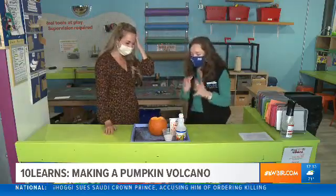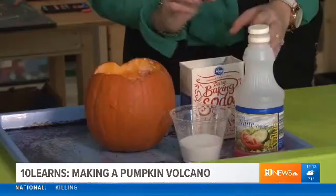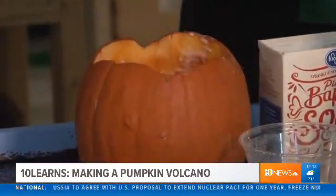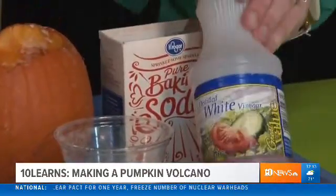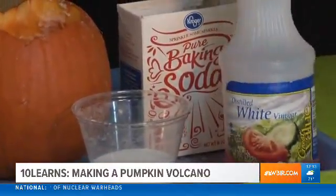It's super fun and really easy. If you have any jack-o-lanterns left over or any fall decor, all you're gonna need is a hollowed out pumpkin — just use your jack-o-lantern as it is, take out the candle. Then you'll need a little bit of baking soda and some vinegar. We've put some red food coloring in to make it look more like lava, but you don't have to do that.